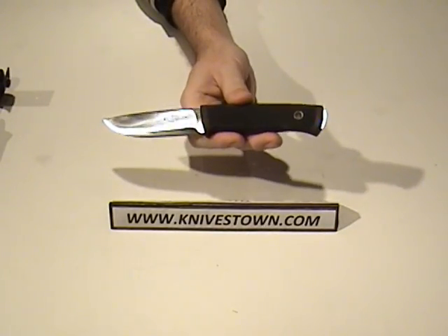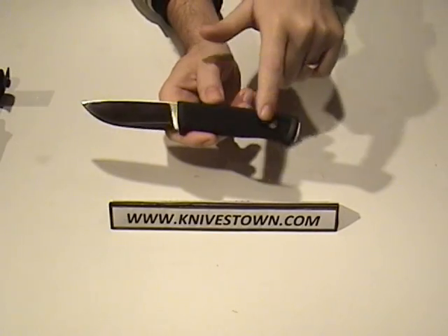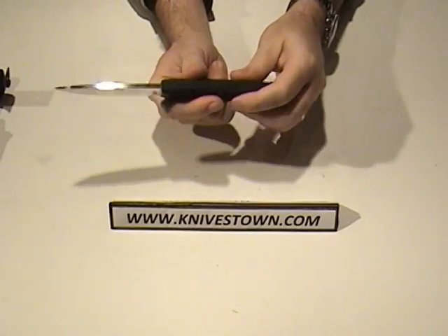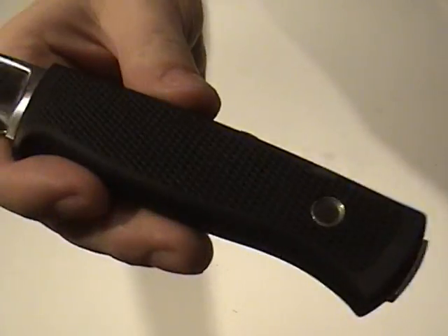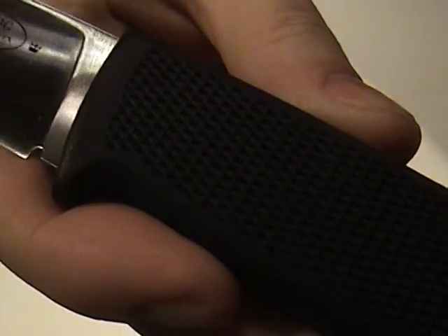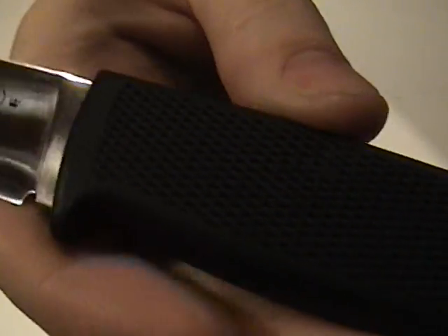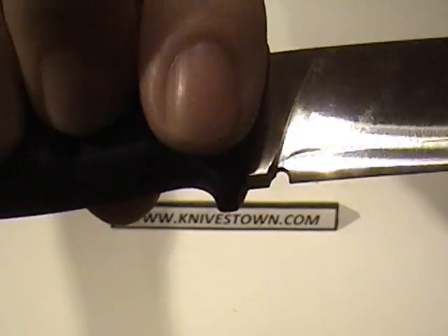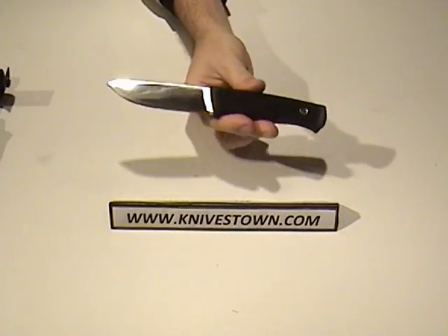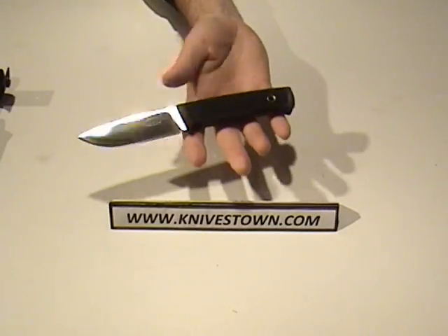The steel in this particular model is the laminated powdered steel. It does have a thermorun handle, which is an elastomer that is moldable and can be texturized. The handle has been texturized with checkering, as you can see there — it's got checkering for grip, and a finger guard has been molded into it. So it's extremely weather resistant. The blade length is 3.8 inches and the weight is 6 ounces.